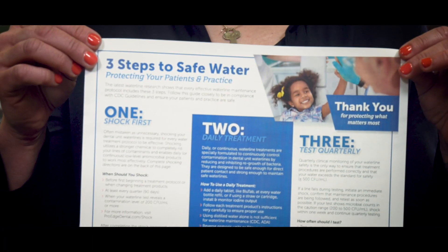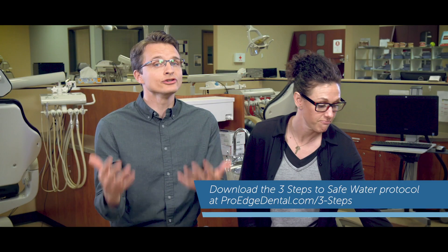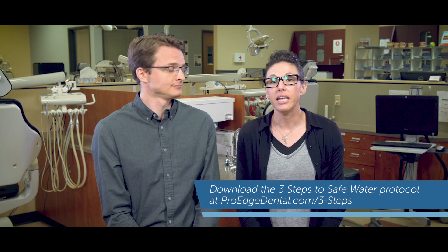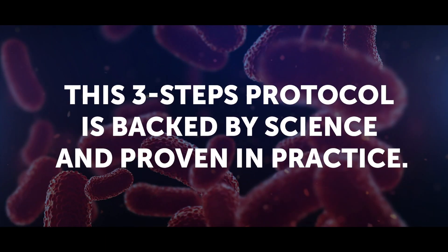Time and time again, the team at ProEdge Dental Water Labs is asked what the most successful practices do to keep their waterline safe consistently and repeatedly. This is that protocol — we call it the three steps to safe water. It's not new, but it is highly effective. Each of the three steps is based completely on the science behind waterline contamination and maintenance. And one of the great things about the protocol is that it's not product specific, so it can be tailored to your practice.